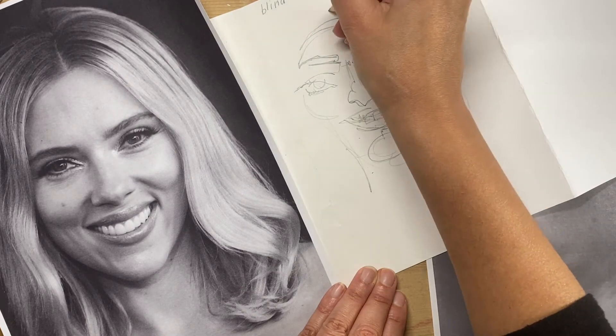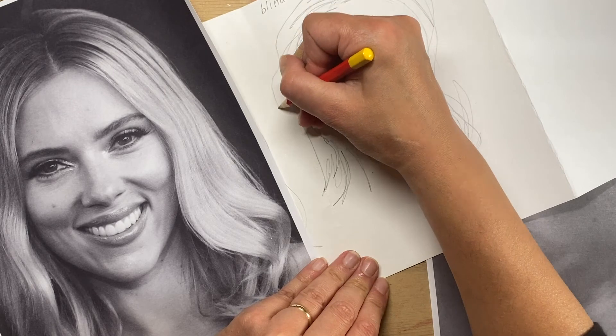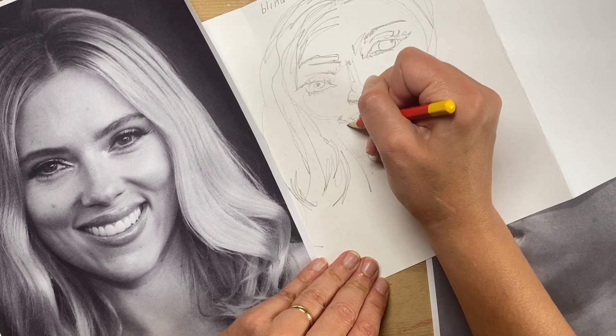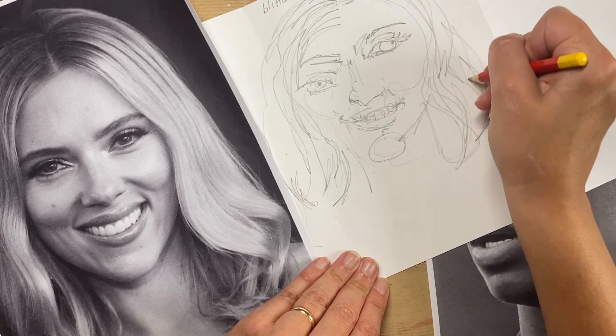Here I'm adding the hair detail and using my full two minutes to keep drawing. Don't stop during these two minutes — keep adding as much detail as you can. We're really focusing on looking and observing our models.